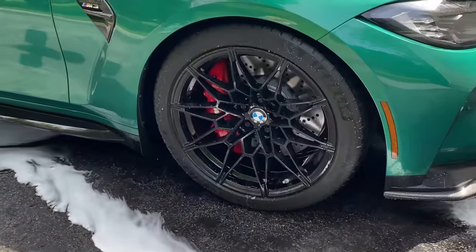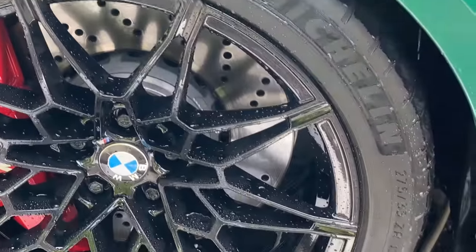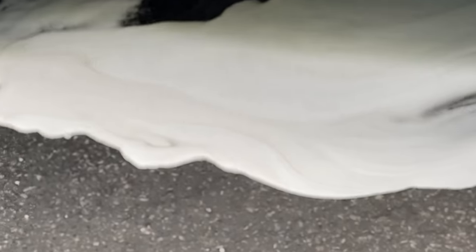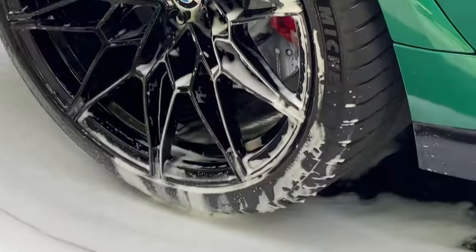Look at that front wheel — how clean it is. Look at all the dirt and brake dust in the foam — that's just off the front wheel, and it's nasty. No wheel woolies needed. Turbo nozzle, real pressure washer — 100% touchless.